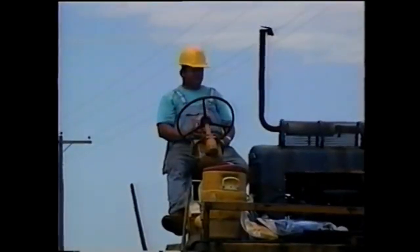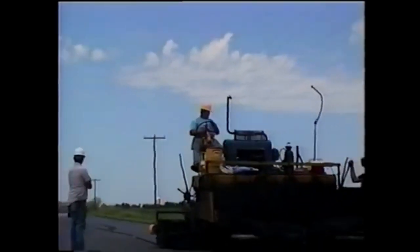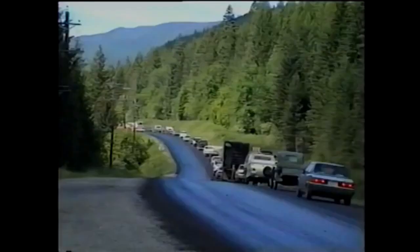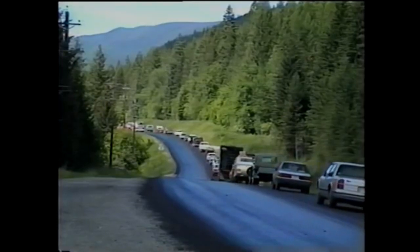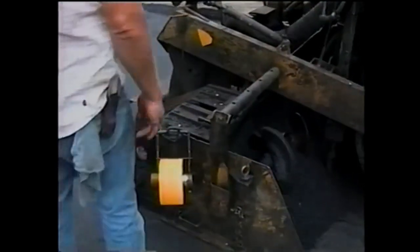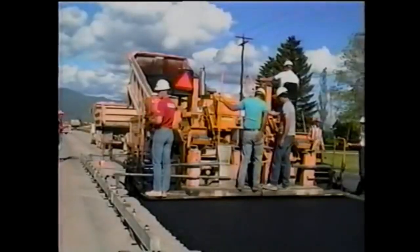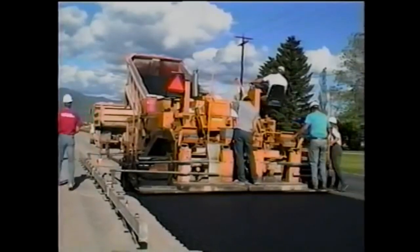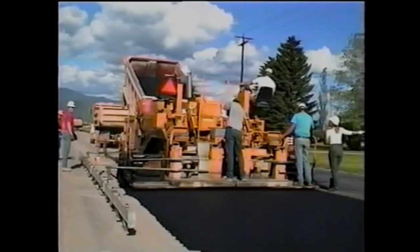Rule number two is that rule number one is nearly impossible on high-volume two-lane roads. In these situations, even the best efforts to maintain a constant supply of mix to the paver may be frustrated by haul trucks stuck in traffic. The best solution is to stop the paver quickly when stopping is necessary, and then to reach paving speed quickly when paving resumes. This helps to avoid depth changes and mat roughness as a result of variable paving speeds.